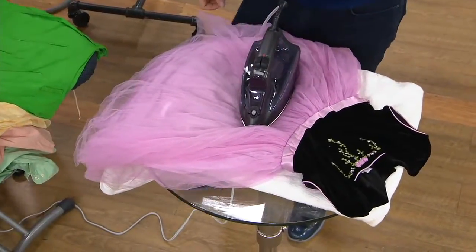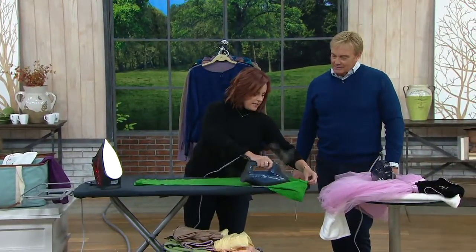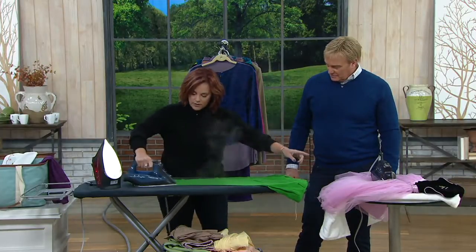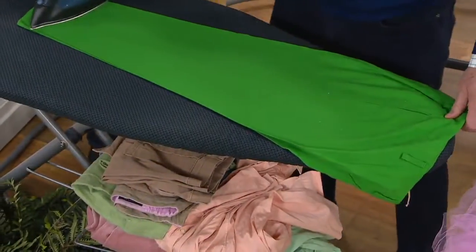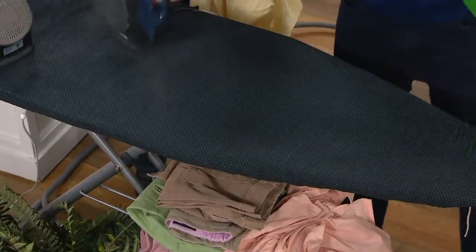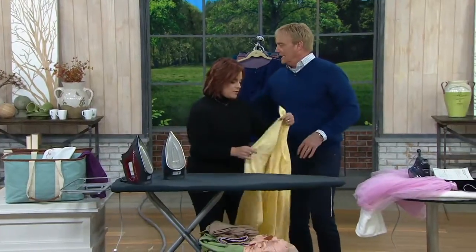There's a dual soleplate in there — basically there's a layer in there so it's giving you the perfect amount of heat and steam, but it's not hot enough to burn through something. So it's the steam, as I've always said. I want this iron — can I try this? People think ironing means a hot soleplate and pushing the wrinkles out. The truth is, it's the steam. It's always the steam.